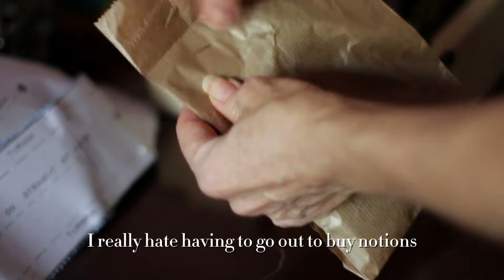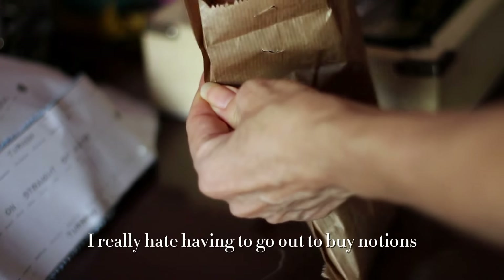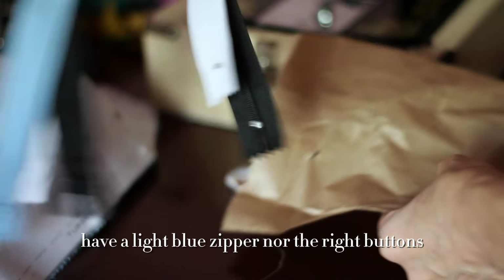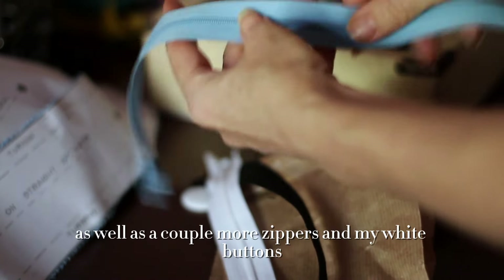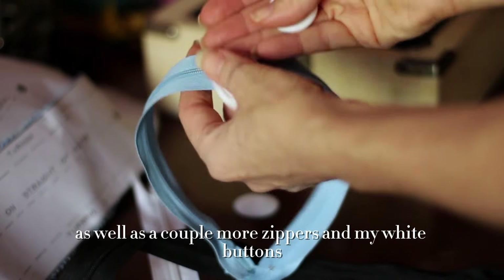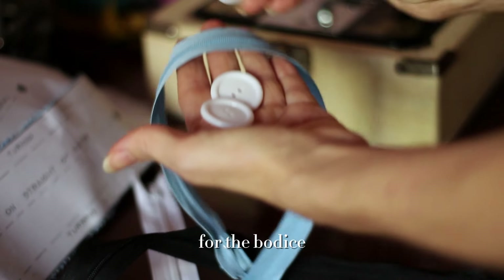I really hate having to go out to buy notions, but I didn't have a light blue zipper nor the right buttons, so I went and got one as well as a couple more zippers and my white buttons for the bodice.